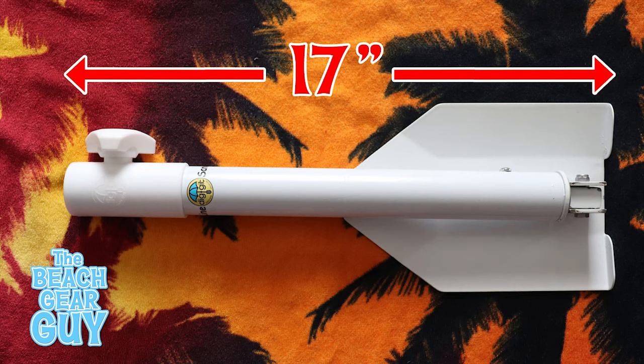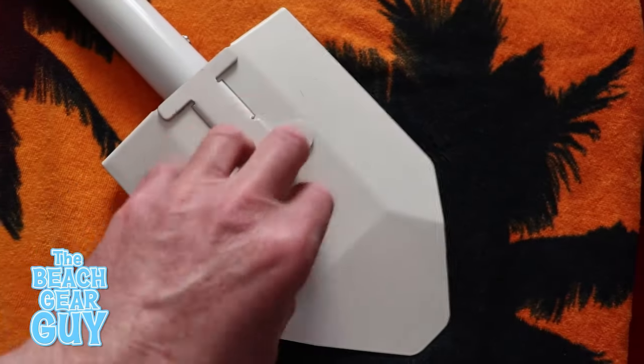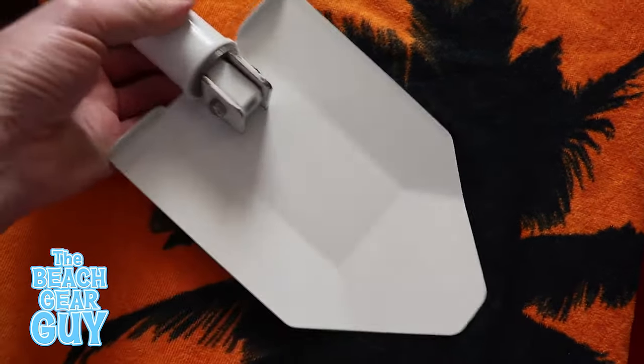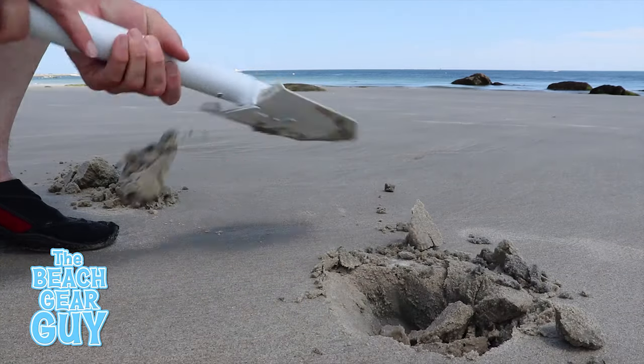The Digit is about 17 inches long when folded up and weighs around two pounds. It's made with corrosion resistant steel, and after owning it for about 10 months I haven't seen any signs of rust. Overall, I totally dig it.